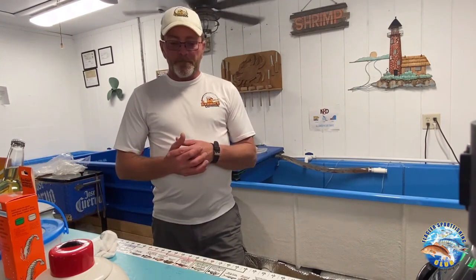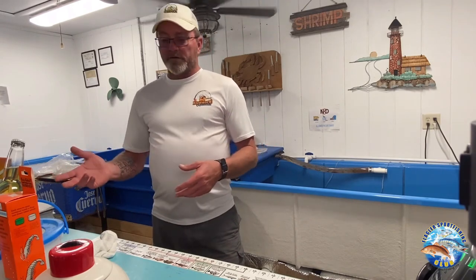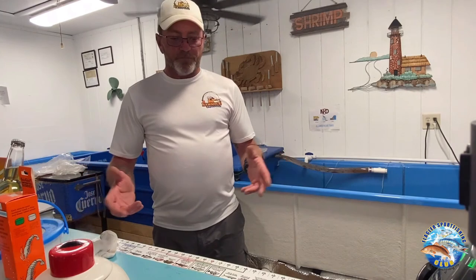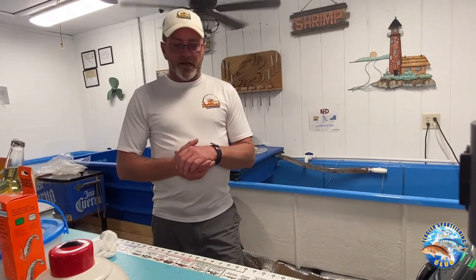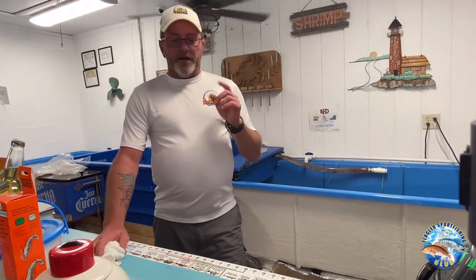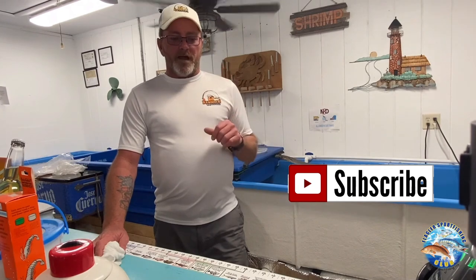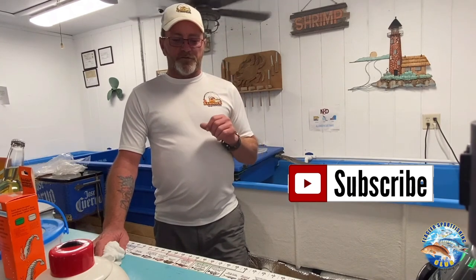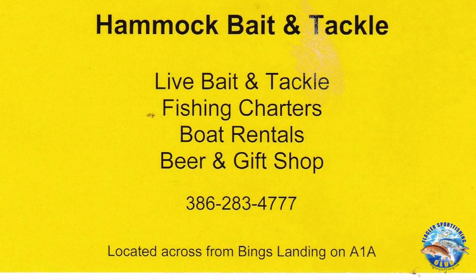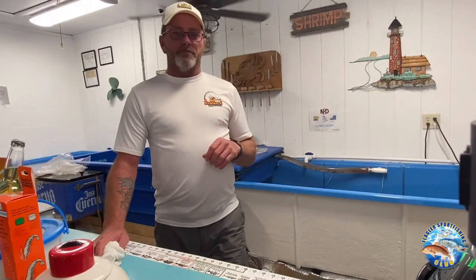So in conclusion, learn the right bait for what you're fishing for and where you're fishing. Sometimes everything works, and sometimes nothing works — that's why they call it fishing. Thank you very much for listening, and I hope you have learned something that you can use to go fishing. If you have any comments or questions, feel free to comment below in the comment section, and hit the subscribe and notify buttons so you'll know when the next quick tips video comes out. Thank you.